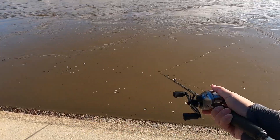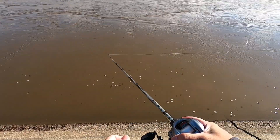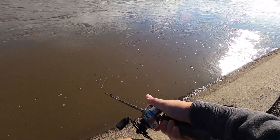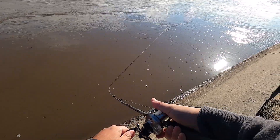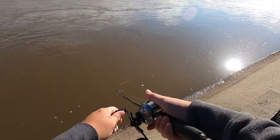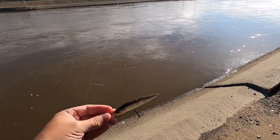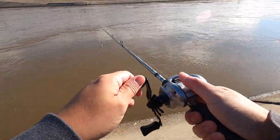No backlash yet — thank god. I'm used to holding the reel differently because this one's left-handed. Let's go ahead and burn this jerkbait all the way back. I noticed the reel itself is really light, so I swapped over to a Duo Realis 100DR, which will dive a little bit deeper — hopefully we can find the fish.